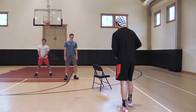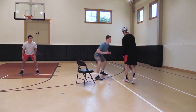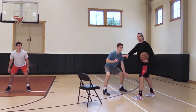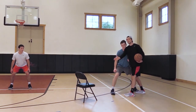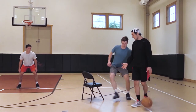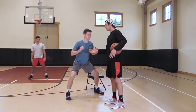We're trying to do the same thing. I set my man up here. I know my screen is here, and we're still waiting for our screen to be set. Now when he crawls into me, I know that I have to come off super tight to this screen, because if I don't come super tight to the screen, my man is just able to get through the screen with ease and get back in front of me.